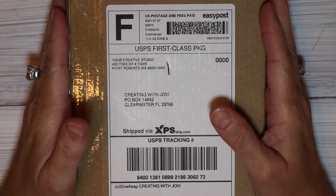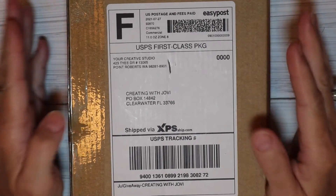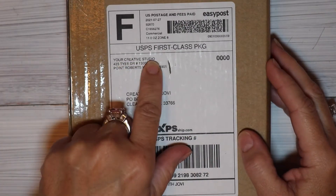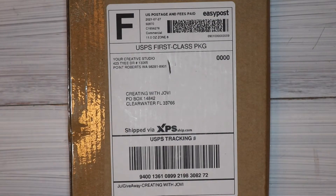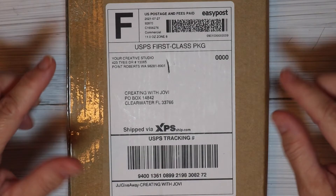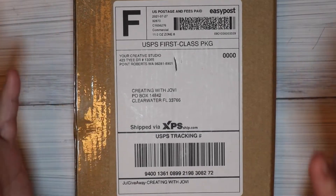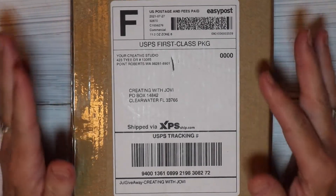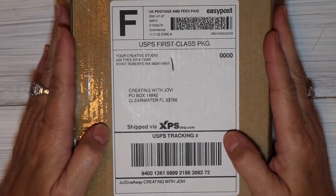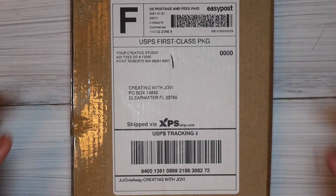Hello, my friends. I have something pretty special here. My friend Elaine with ChattyLane Creations entered a giveaway from Your Creative Studio and she won. Part of the giveaway was to put your name in and tag somebody else, and she tagged me. She won, which means I won. I have never received or ordered a box from Your Creative Studio, so this is so fun and wonderful.